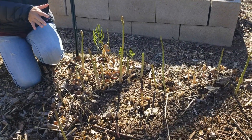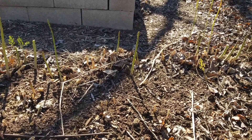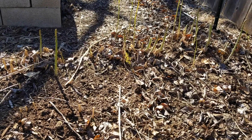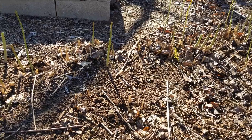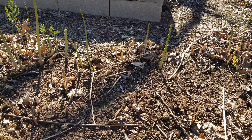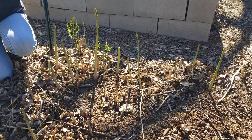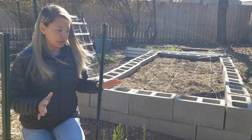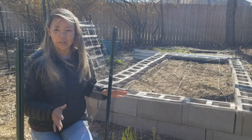Here's our little bed of asparagus that we started several years ago from seed. It's called Mary Washington and is pretty popular among gardeners. Before I planted anything here, I prepared the bed by mixing compost, some cow manure, and some potting soil straight into the ground, because asparagus stays in the same bed for several years, so I wanted to make sure this bed has all the nutrients and is fluffy enough for asparagus to grow.